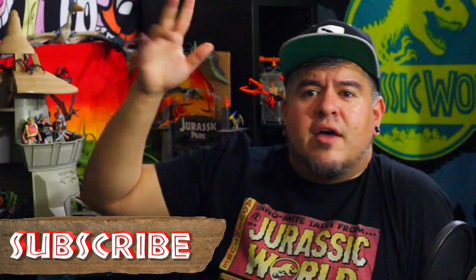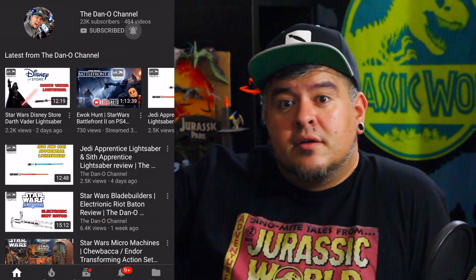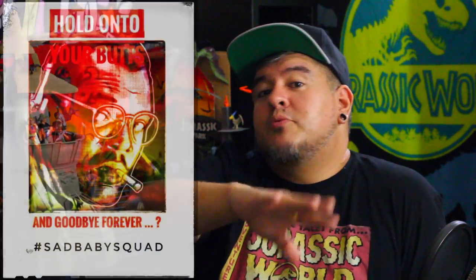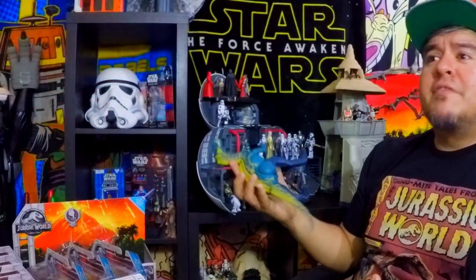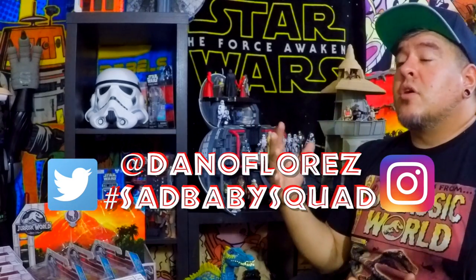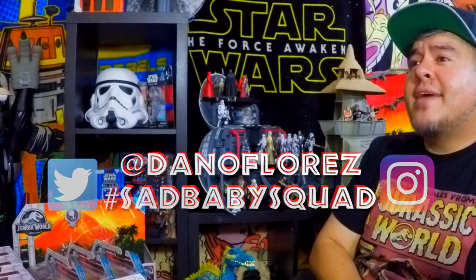If you haven't already, hit that subscribe button — I've changed things up so I'm not sure where it is anymore — and take a swipe at that notification bell so you get notified every time I put out a new video. Those of you who show up to all the videos — tell me what you want to see next, what I've said wrong, or give me cool video ideas. If you have any clips, collections, pictures, drawings, or whatever that you want featured, use hashtag sad baby squad or at me on Twitter and Instagram at Dano Flores.